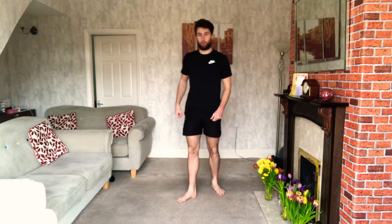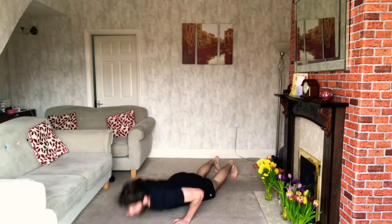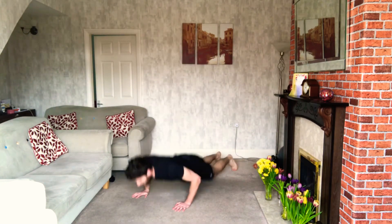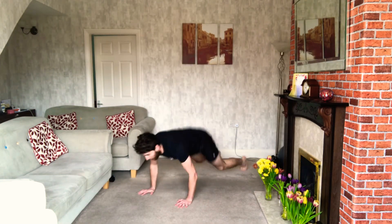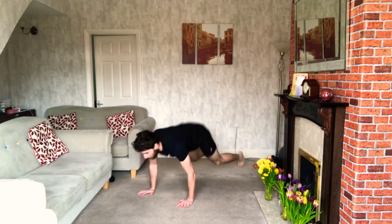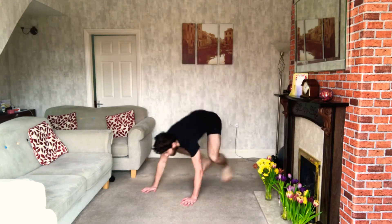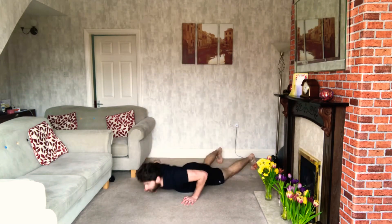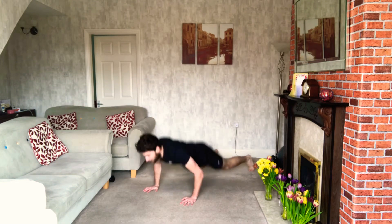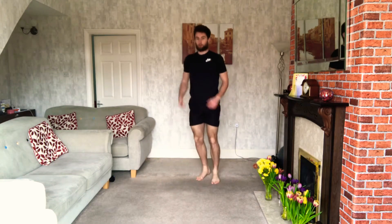Ready? 3, 2, 1 — off we go. Round number two, 12 burpees. Go as quickly as you can, that way you get a longer rest. You should have had quite a long rest on the first one — you're not going to rest quite as long on the second one. If you can't go to the floor, you don't have to, but if you can, try and push yourself. Make sure you do your 12, then we get to rest.